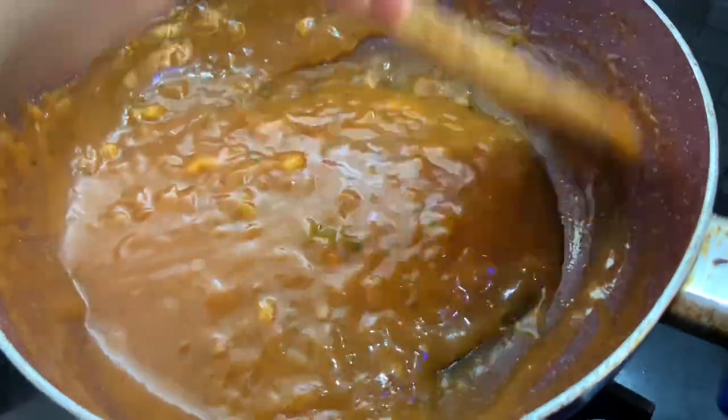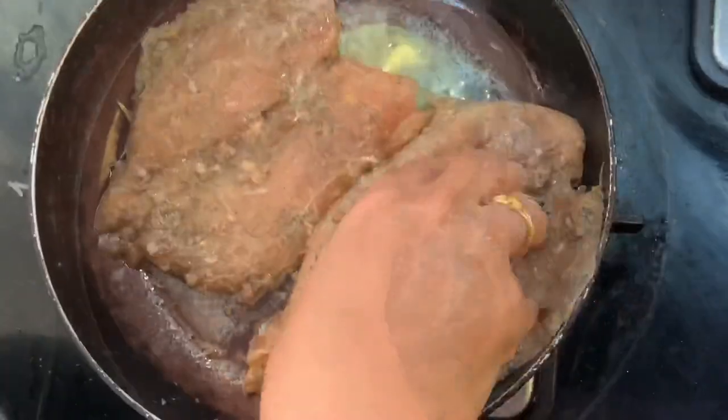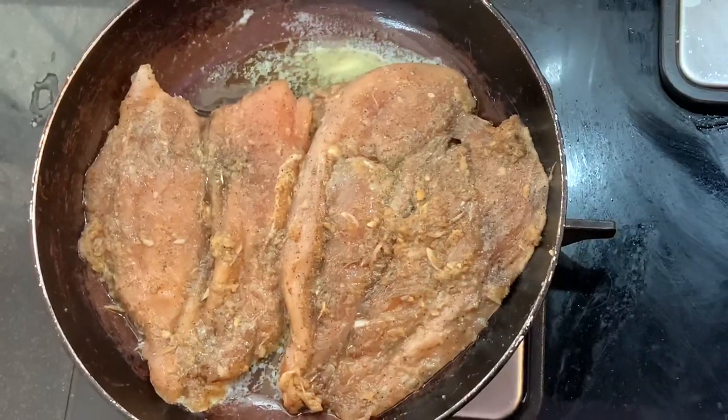Let's cook the chicken in a pan with butter grease. We will cook the chicken on a medium flame.